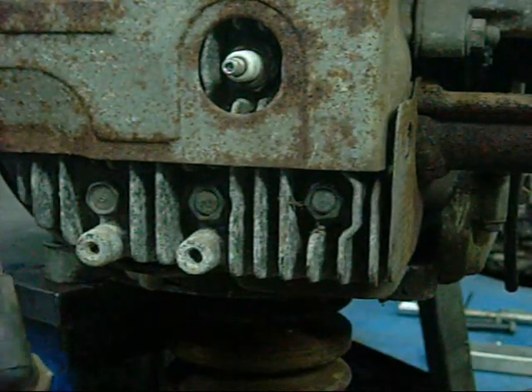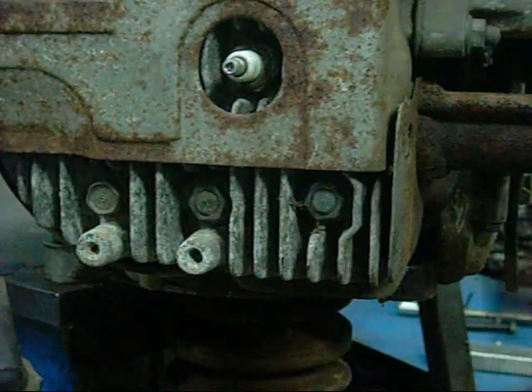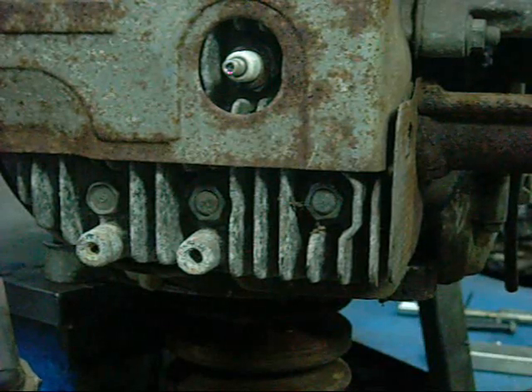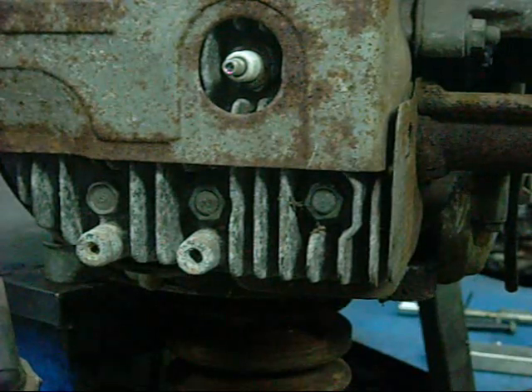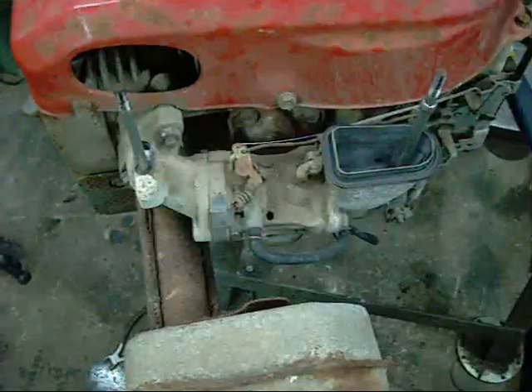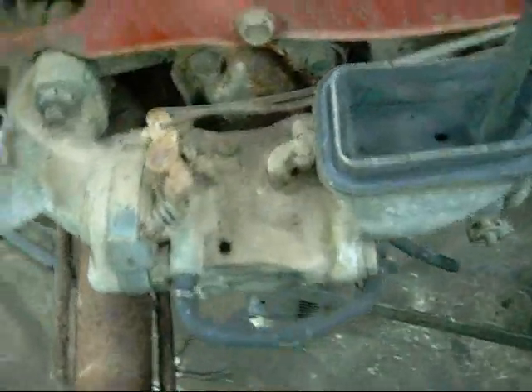It just needs the exhaust valve freed up, which probably means taking the head off. There is a valve chest cover on the underside, but it's always difficult to get to without taking the carby and the muffler off. Just for the hell of it I thought I'd have a look inside the carby and see if there's any water getting down in there. There's no corrosion or nothing — looks pretty good.